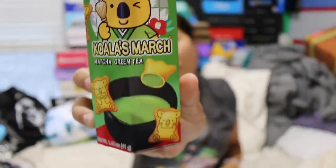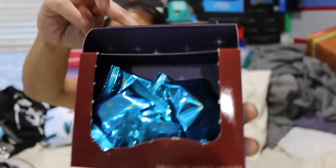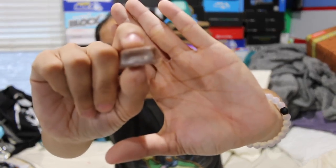Next we got the Koala March matcha flavor. I didn't open these and I'm still not going to open them because I don't really like matcha green tea — it's basically like Hello Pandas. Then we got the Fujiya Look 24C chocolate. These came in a fancy box and are individually wrapped. It's a blue wrapper; when you open it there are little cubes of chocolate that look like they're melting a little bit — almost like a truffle. I really liked the inside; it's a soft filling and melts in your mouth, but I'm not a huge fan of the taste of the chocolate.